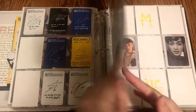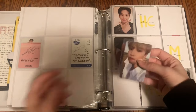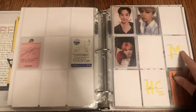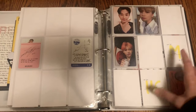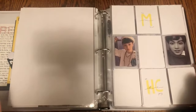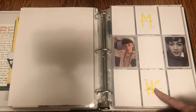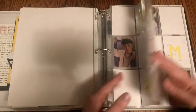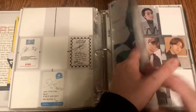Moving on to NCT Dream, I just have one photo card to put away — it's Haechan's We Go Up photo card, which goes right here. I'm glad to be finally finished at least the actual photo cards for this. I believe I now have the Mark card on the way, so I think I'm just missing Haechan's We Young card, and then I'll be fully finished this front page. That is everything for NCT Dream — nothing for WayV.